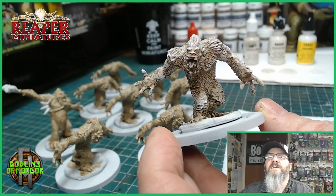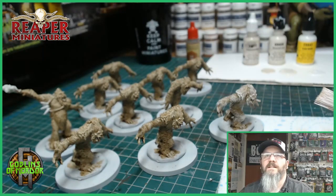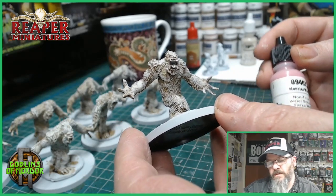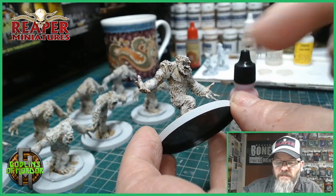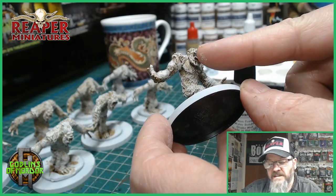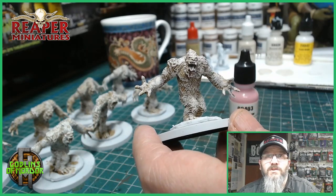All I need to do now is paint in the eyes, the mouth, and the teeth, and that yeti will be done. So I will do this with all my yetis. All my yetis have had their fur dry brushed and they're all looking very cool now. I'm going to paint in all the mouths with Monster Maw — it's a fantastic colour from MSP. Once I've added all the pink to the mouths, I'll be going over the claws and the eyes — they'll all be black with Dragon Black. The teeth I will use Graveyard Bone, and then go over the teeth with a brown ink wash.